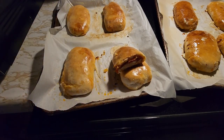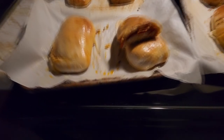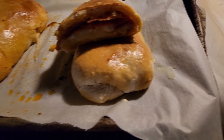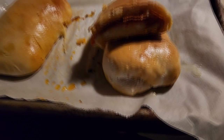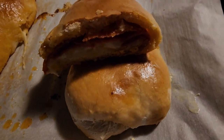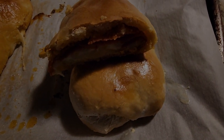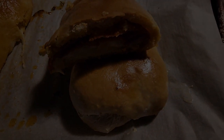See how much pepperoni and cheese is in there. I hope you enjoy this recipe. Like and subscribe to my channel. Until next time, enjoy your pepperoni roll.